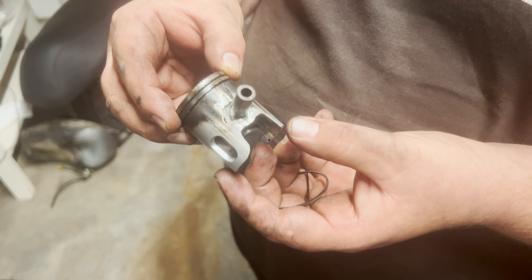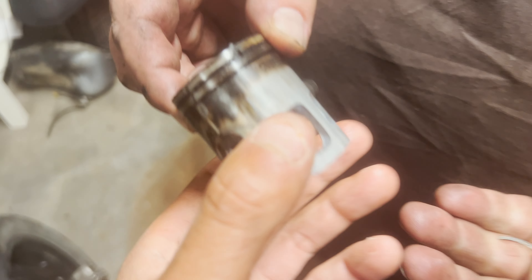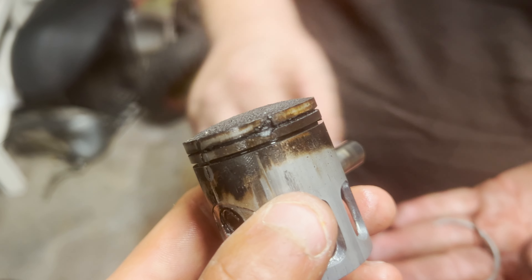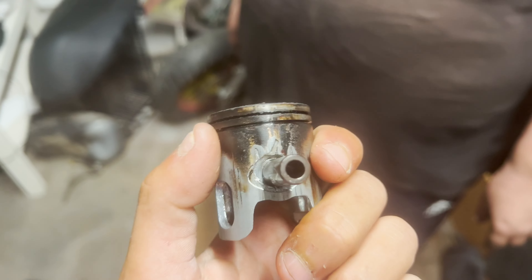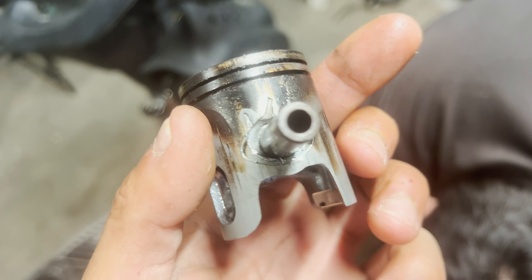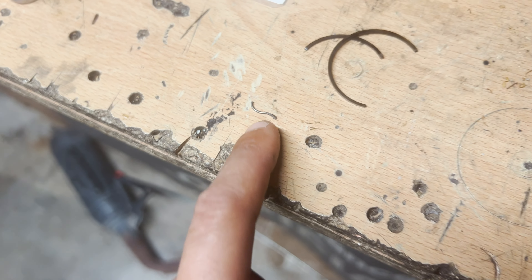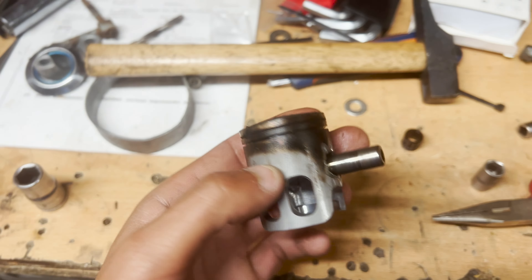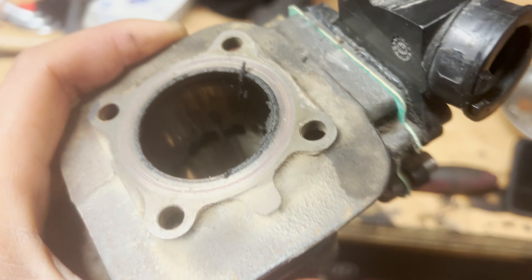En fait il fonctionnait avec un segment et demi de segment. Il était partout franchement, il a pris cher de fou. Regardez le clips — il avait deux doigts de se barrer. L'autre clips, Matthias l'a enlevé mais il partait tout seul. Donc là franchement, solide solide... mais au moins on a trouvé la panne, ça fait plaisir.